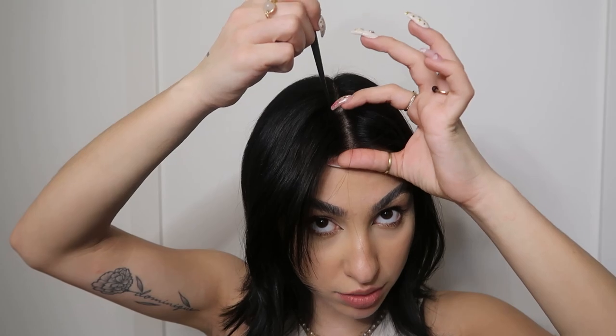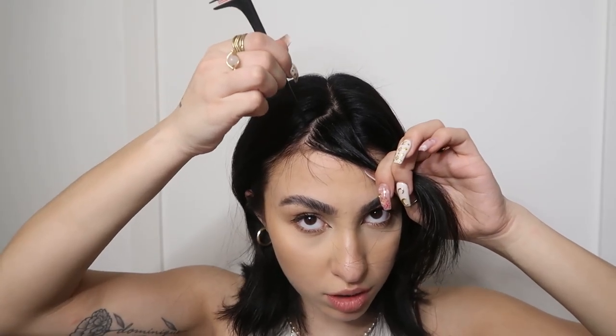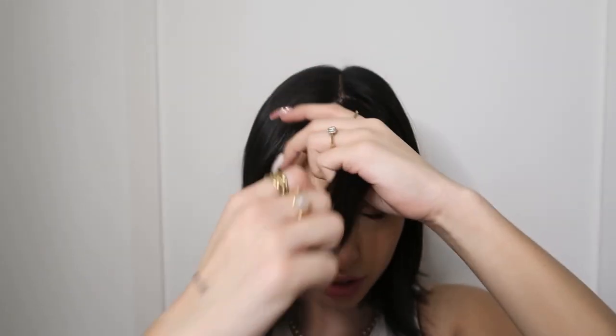The next hairstyle is the half-up half-down but with a bang swoop on the side. The first thing you want to do is grab a bigger section of bang than last time — just make sure it's a clean line, it will just look a lot better. Then grab your bangs on the other side as well, gather all your bangs together, and swoop them to the side. We're going to put them in place with a bobby pin, making sure it's all nice and clean.